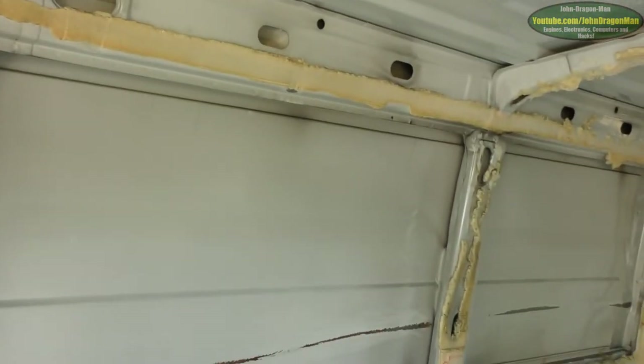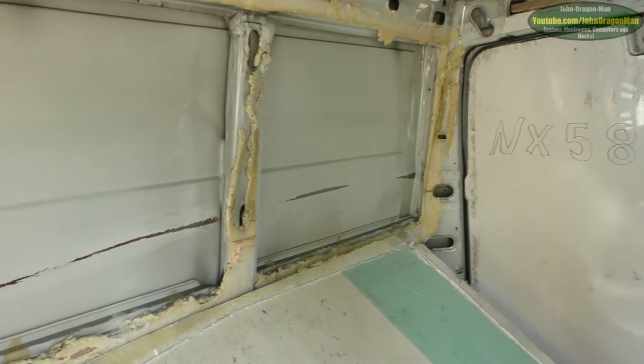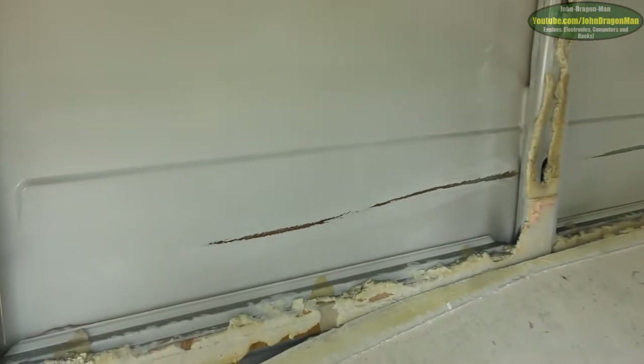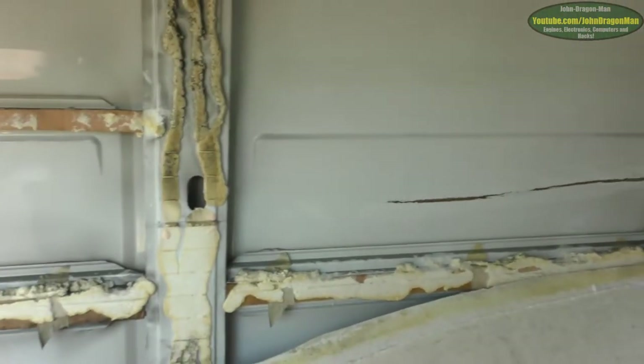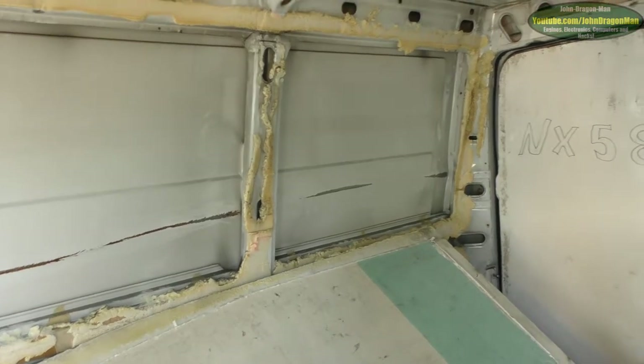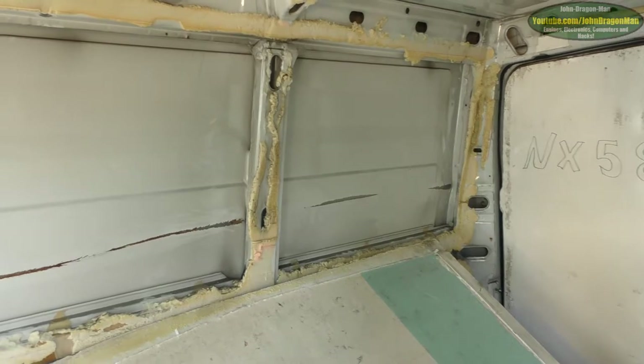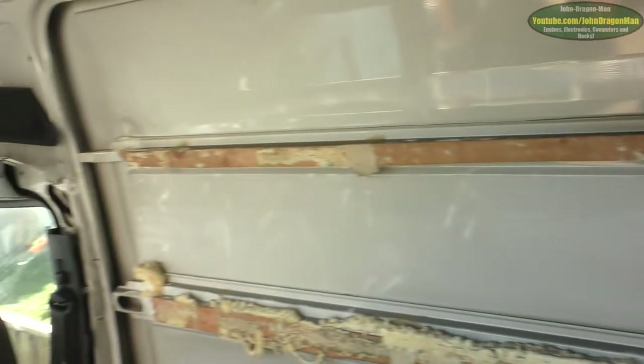We've got a nasty scrape down the van there. One of the many previous keepers must have done that. I'm pretty sure we can bend it back into shape — it's dented it quite nicely though. I'm pretty sure we can do something about it.